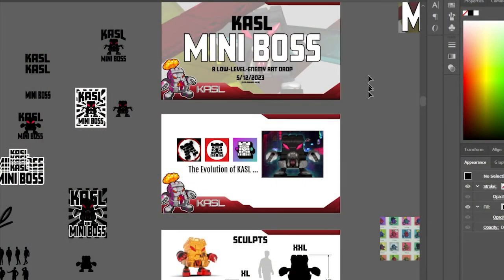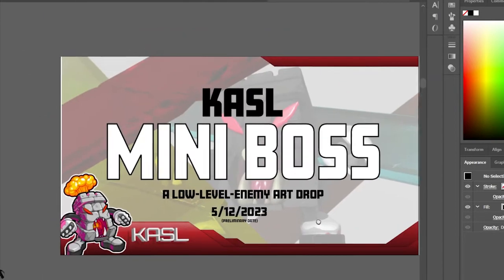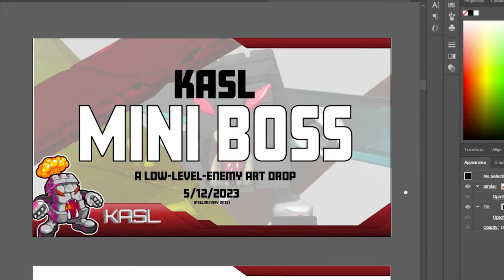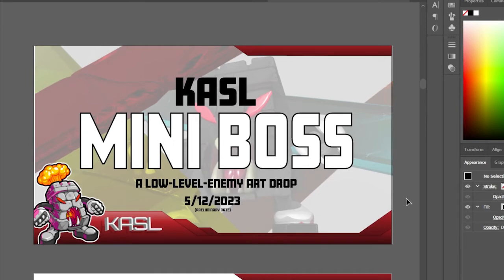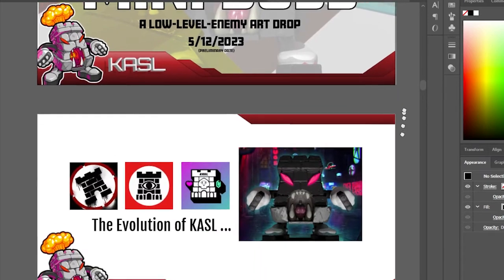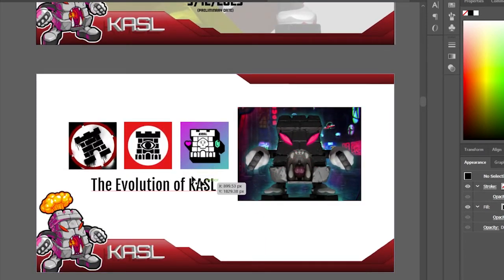My art show is called Mini Boss. Here's a front page — and this is my castle character, which you've all seen before. I'm trying to do an art show with multiple versions of this character. I've created the front page like an intro page, and anything I'm not sure about I label as 'preliminary' or 'not final.' I also have a little evolution-of-castle page with logos.